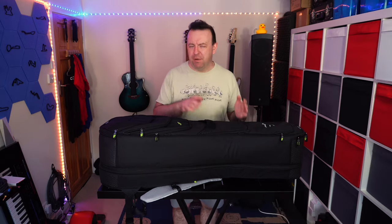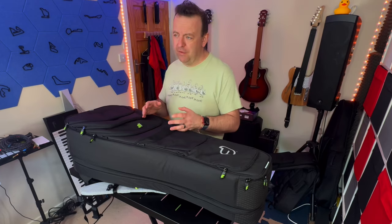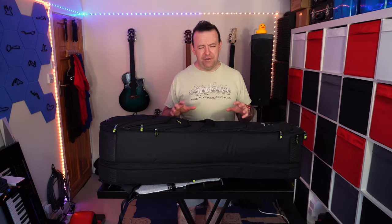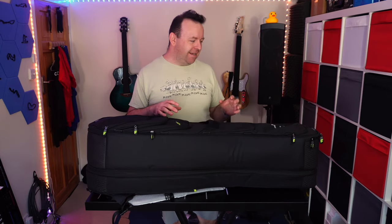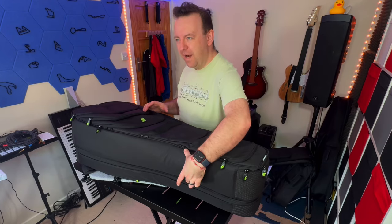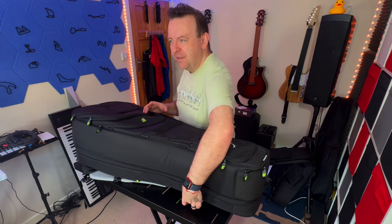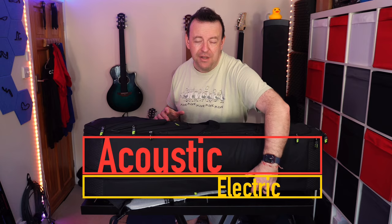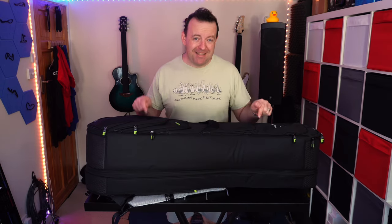It's ideal to carry — I'll show you the multiple carrying options in a minute. If you're a busker or someone who travels on public transport like buses and trains, this is perfect. The bag is designed with loads of storage space and designed unevenly: the top section is wider for the acoustic guitar and the bottom section is thinner for the electric guitar.